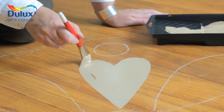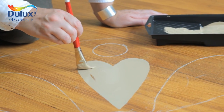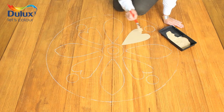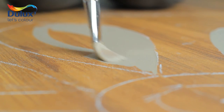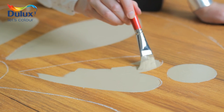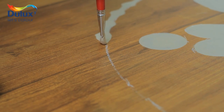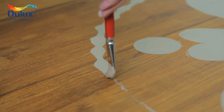Use a small paint brush to fill in the details. Here we've used an artist's one stroke brush which is perfect for getting smooth clean lines. By holding it at right angles to the surface you can control the brush much more easily, and by varying the pressure you apply you can get some really lovely shapes.